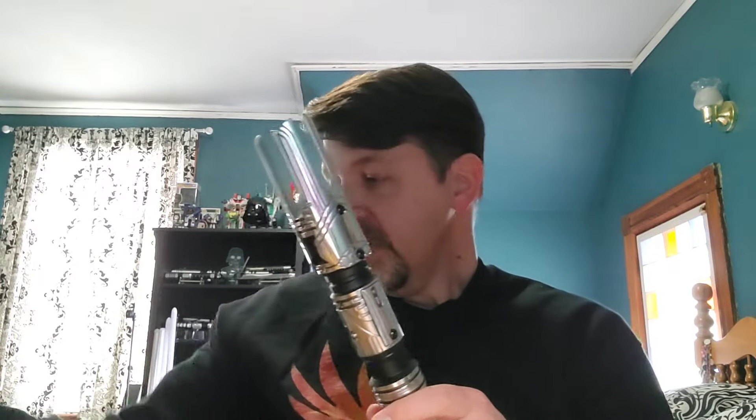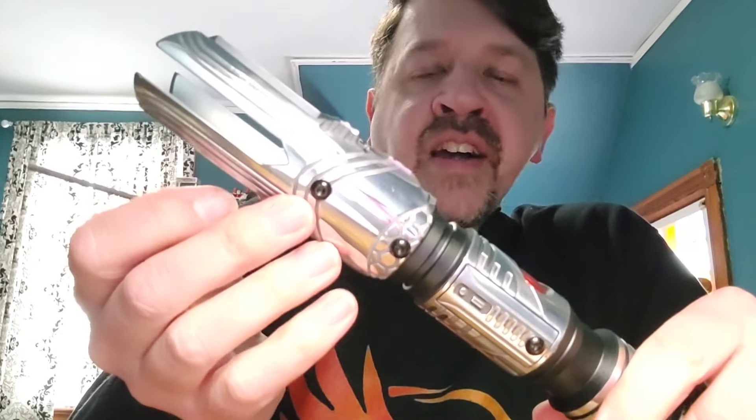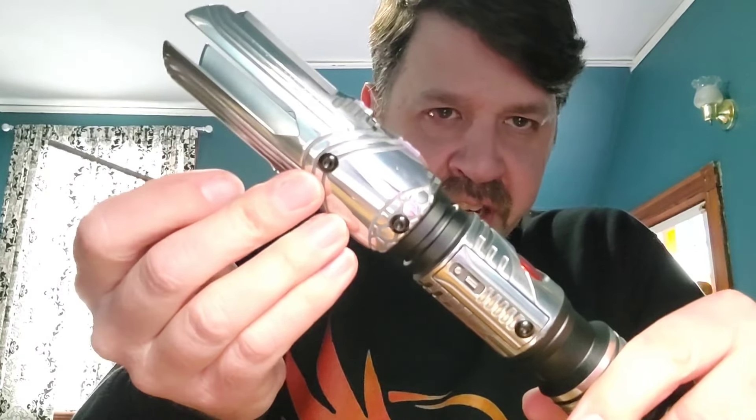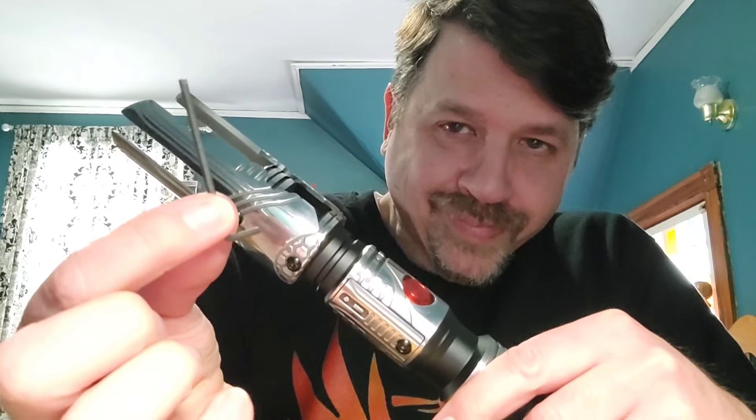One thing about the Senza: the screws to add the shrouds are a different size than the normal retention screws for the blade, and they do give you an Allen wrench for that. But the screws for the blade itself should be just a standard size — and yes, okay, confirmed.